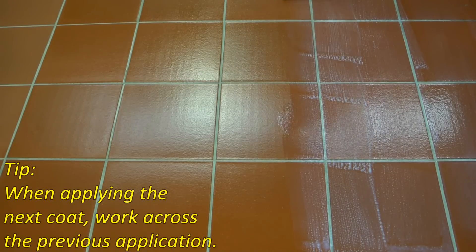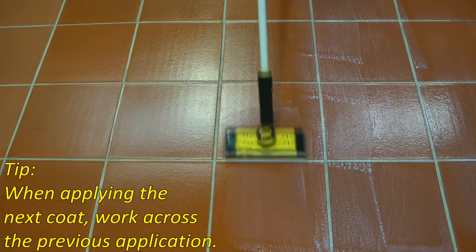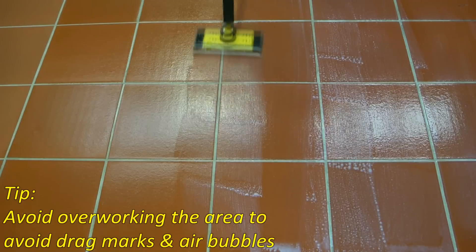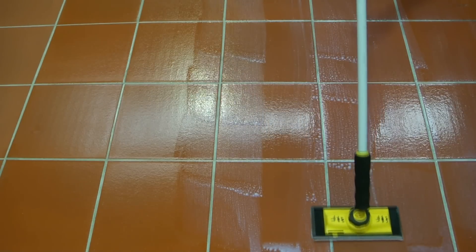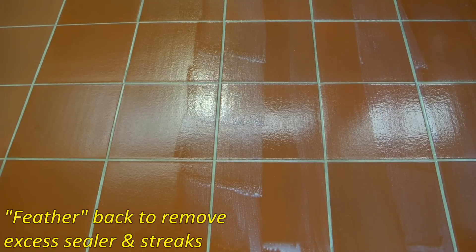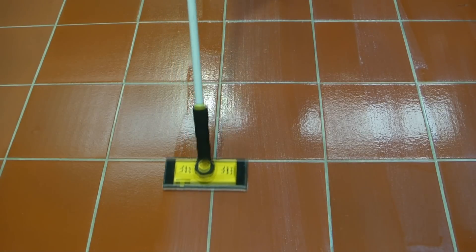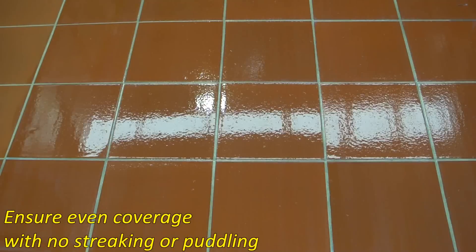When applying the next coat, work across the previous application. Avoid overworking the area to avoid drag marks and air bubbles. Feather back to remove excess sealer and streaks. Ensure an even coverage with no streaking or puddling.